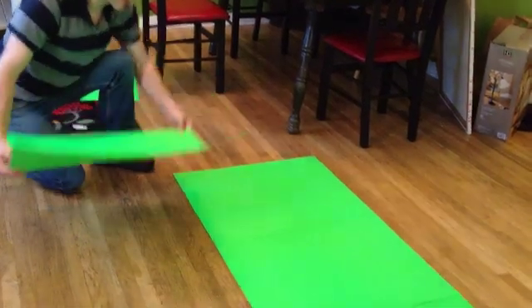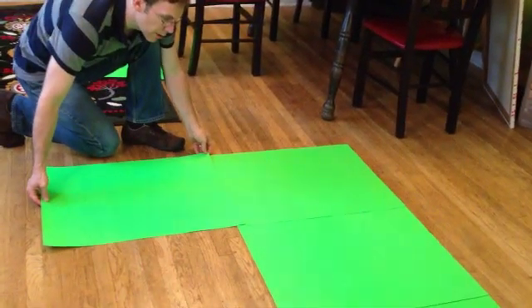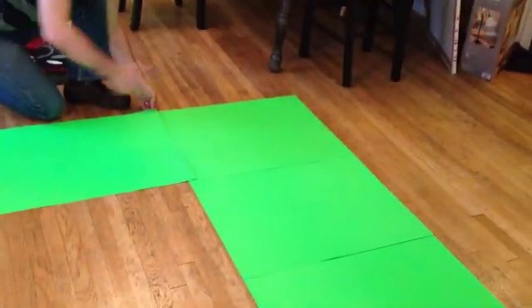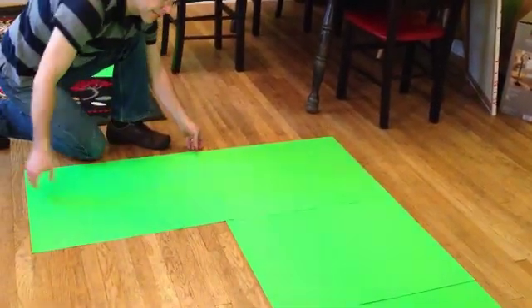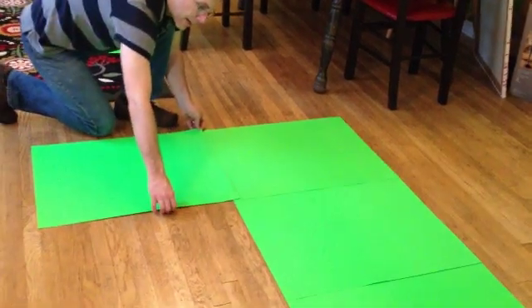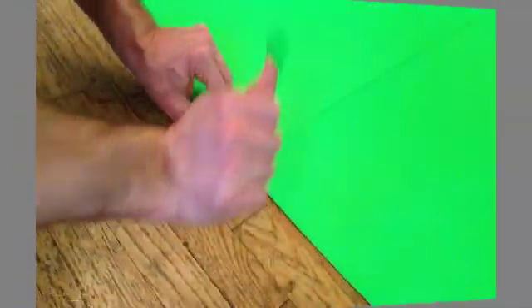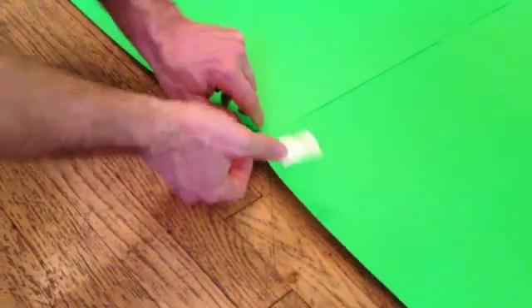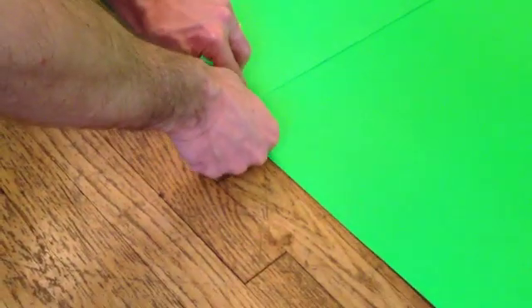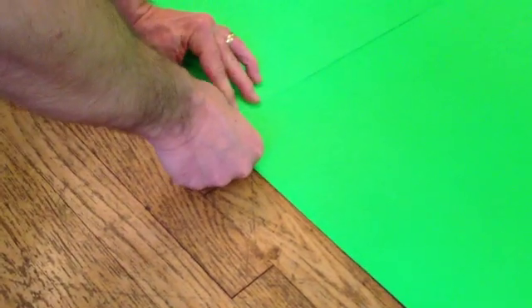So I'm going to just lay down all the poster board. I bought nine of them. I'm putting three on top, three on bottom to make a nice large space, and I'm kind of going to overlap them by about an inch or so. I just took a little bit of the tape out and I'm just going to tack down the bottoms of these so they don't slip.